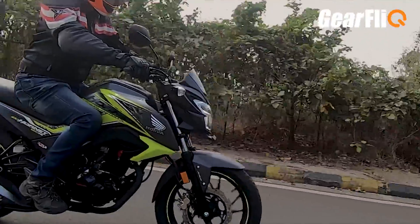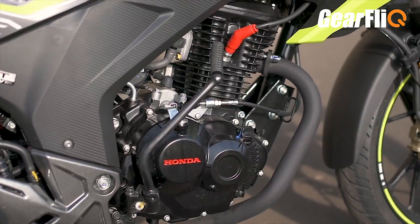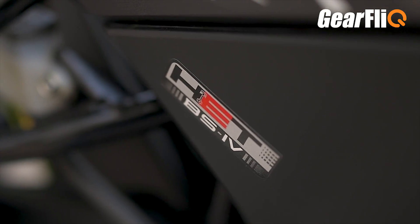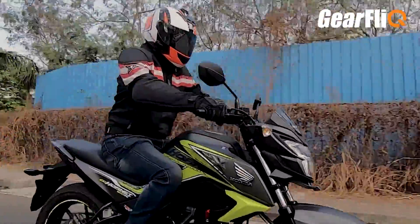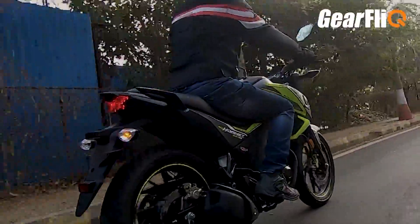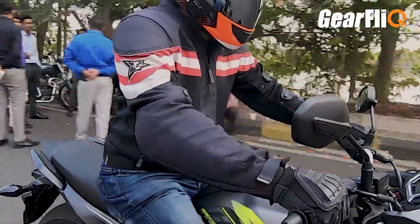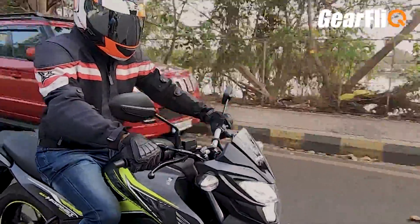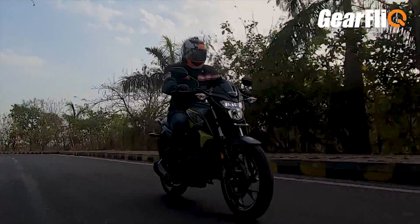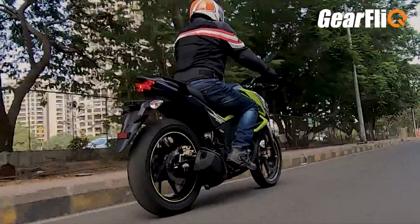The Honda CB Hornet has a 162cc carburetor engine — there is no fuel injection. It produces 14.9 bhp at 8,500 rpm and 14.5 Nm of torque at 6,500 rpm. It has a 5-speed gearbox. In terms of performance, it is a pretty punchy engine. Right from the start when you pick it up it gets strong, and especially when you cross 4,000 to 5,500 rpm, its performance is strong. The top-end performance is good overall — performance is a strong point.